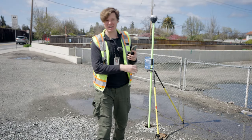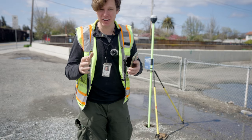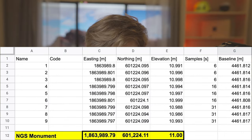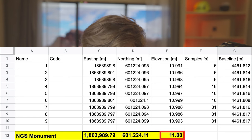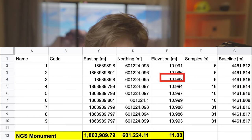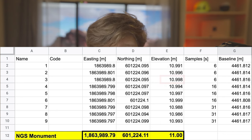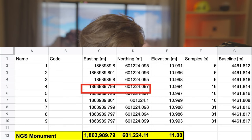I captured six shots on that monument for different time durations — nine total measurements. Looking at the results, it's pretty phenomenal. In yellow we see the NGS monument elevation at 11.00m, and our measurements are getting 10.991, 10.996, 10.998 — all within about one centimeter vertical accuracy. Then horizontally, on the easting and northing, those are also right in that one centimeter sweet spot of accuracy. Pretty mind-blowing stuff.